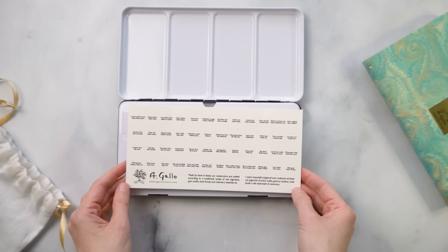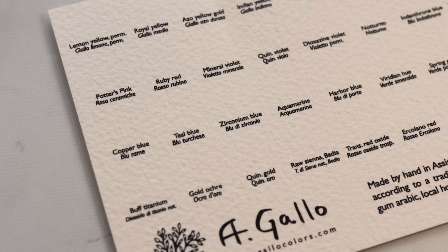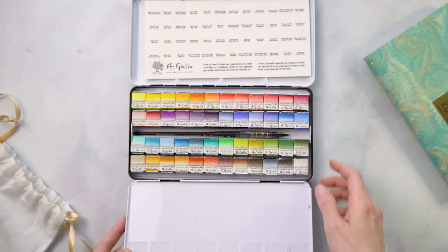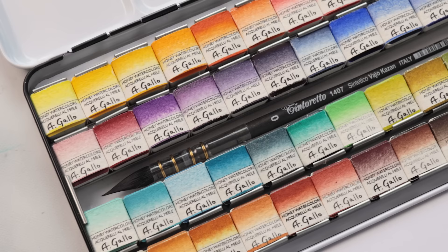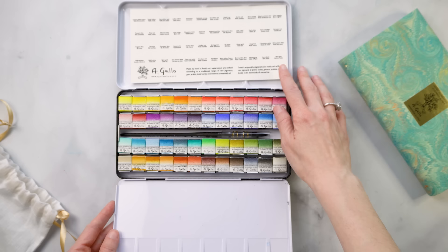It comes with a little swatching card on the inside, which allows you to swatch out all of the colors and have this little flashcard when you're working. I usually make my own — I did a video on that with a Sennelier palette recently — but this is a really nice touch so you don't have to handwrite and measure out all your swatches. It's printed on Arches Cold Press, which is a great feature because the swatches will be true to the real thing if you paint on the same paper.